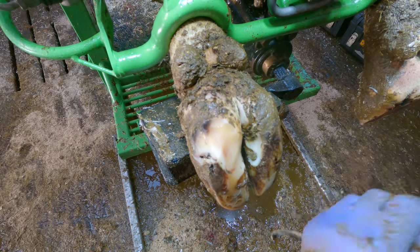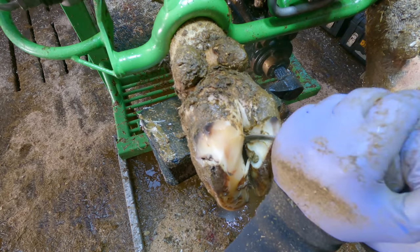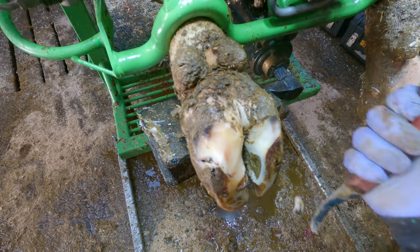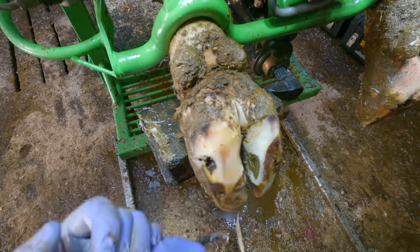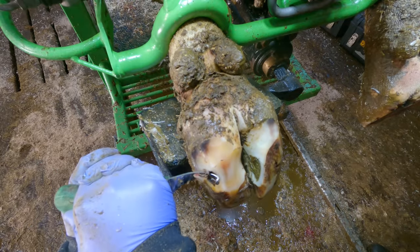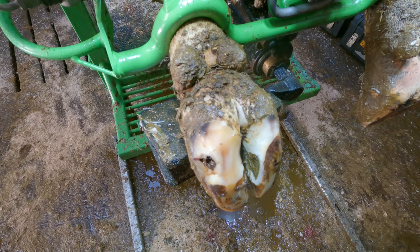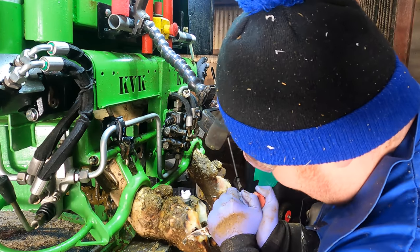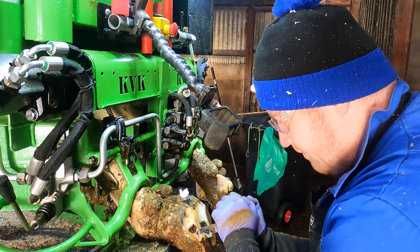This cow has got quite a bit of damage here to her white line area. You take these trims slowly with the knife just to see what we're dealing with. It's always good to get some banter with the farmer on camera — one of my favourite aspects of the job. It's a bad day when you don't get some sort of laugh at something.